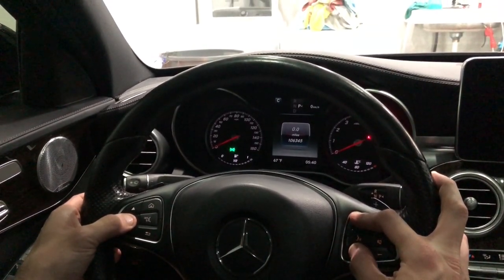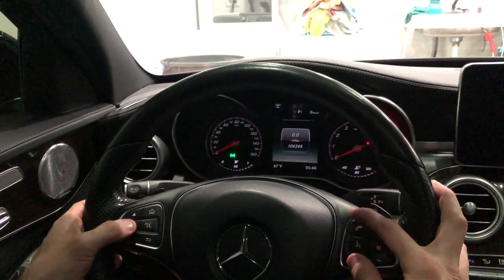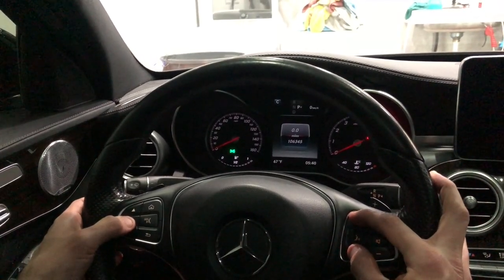If it resets to zero, you've not done it correctly. So you see how I did that — I probably pressed the okay button first. That's always something I use to gauge it. Let's try it one more time.